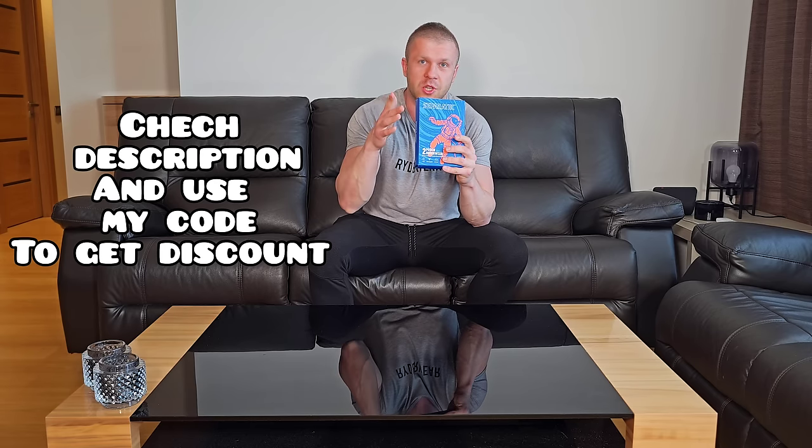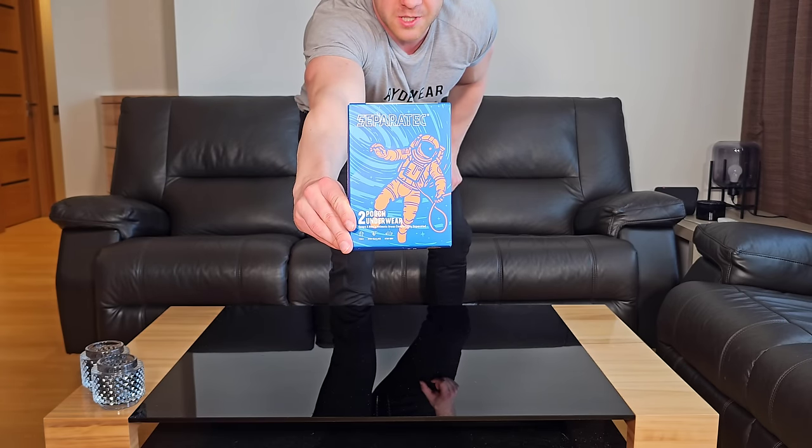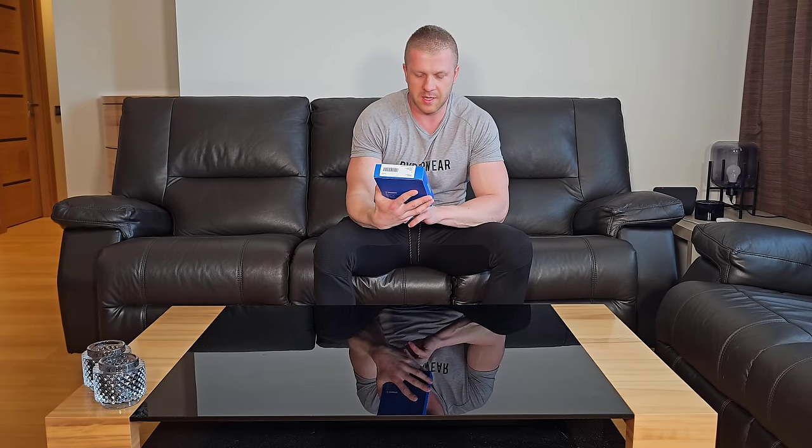Hello guys, it's Martin here again with you, and today I have one more underwear video — a review and try-on with a very good high-quality brand, Separatec. I've previously collaborated with them and made a video about boxers — that was the dual pouch system. This time they've sent me a nice pack of three briefs. I'm going to unpack them, review them, try them on, and explain what Separatec and the dual pouch system are all about.